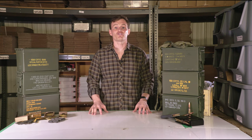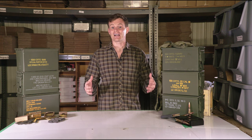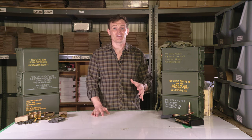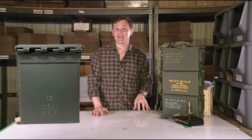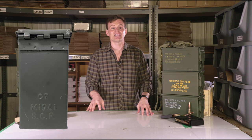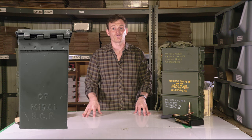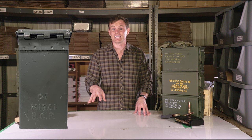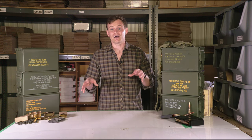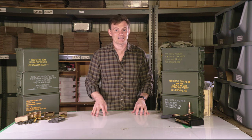The ammo can itself has a lot number. The spec of can is commonly stamped along with the manufacturer code and the year of manufacture. The 50 cal size ammo can is stamped M2A1 or M2A2. The 30 cal size ammo can is stamped M19A1, and the fat 50 ammo can for the 249 SAW is stamped PA108. The current manufacturer stamp on the majority of military surplus ammo cans is SCF.